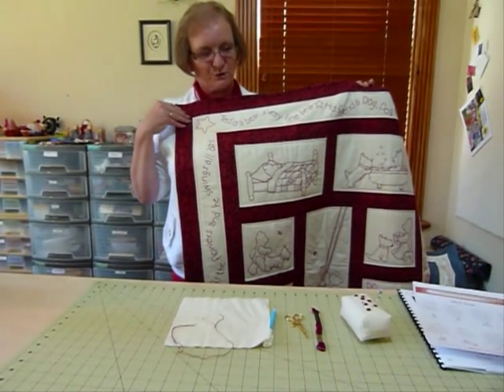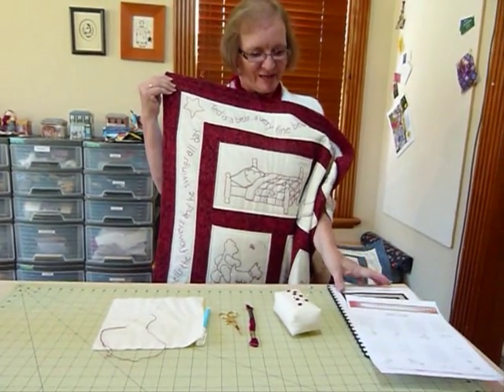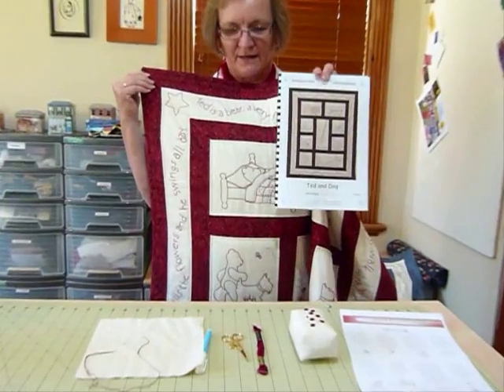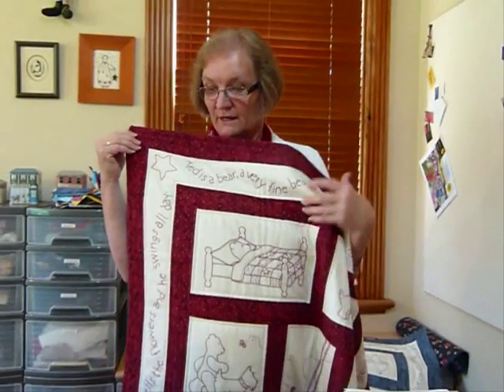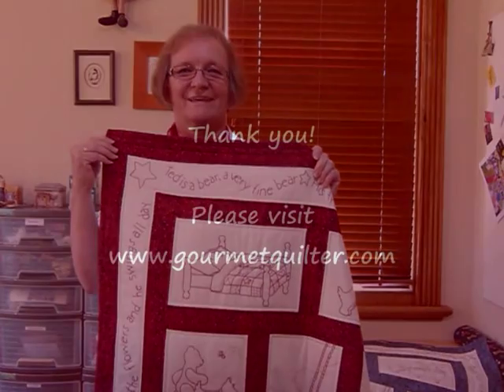I have done a pattern for this quilt called 'Ted and Dogg' — it's available to purchase and download on my website, gourmetquilter.com, and it includes the whole quilt with all the patterns. I just thought I'd show you how to do the stem stitch — a very versatile stitch. Thank you.